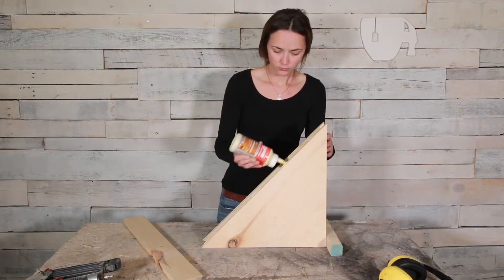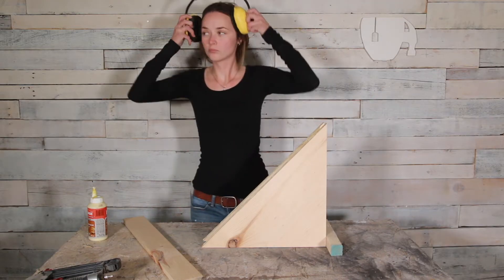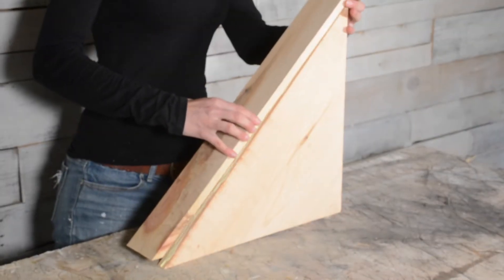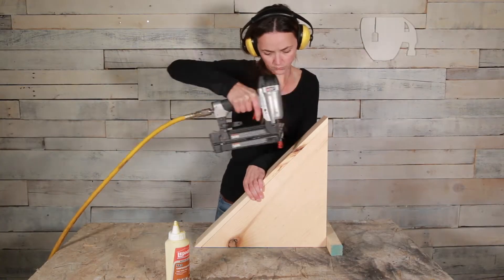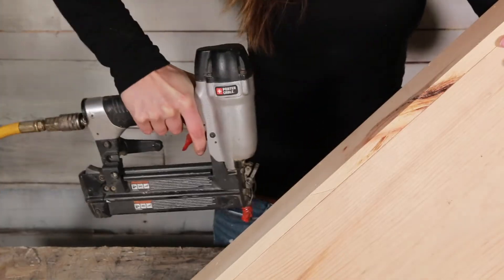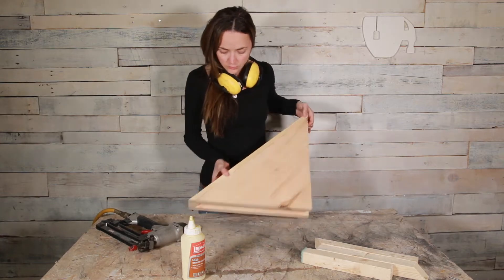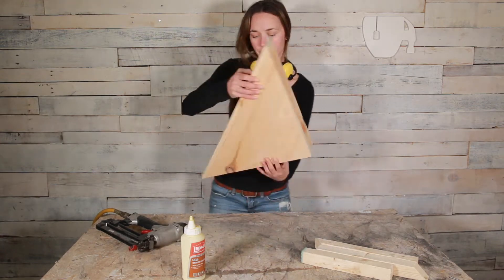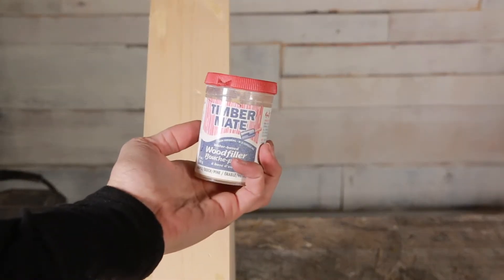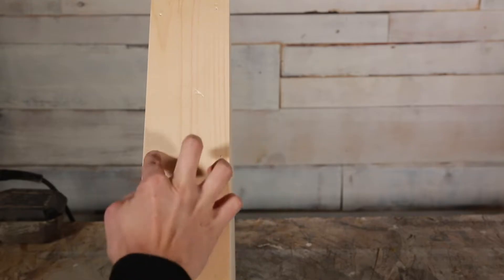Now I'm going to assemble my shelves using wood glue and 1 and a half inch 18 gauge air nails. I used the pieces I cut for the braces as spacers as I was putting it together. I filled my nail holes with wood putty and then gave the shelf a good sand with the orbital sander using 120 grit paper.